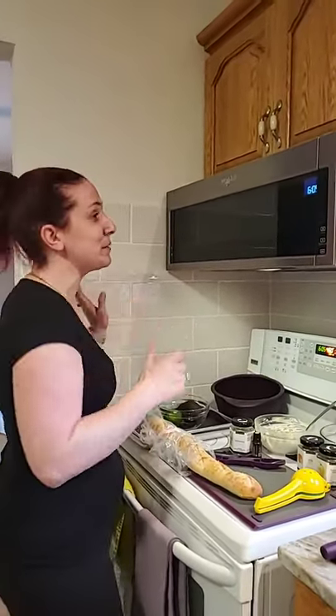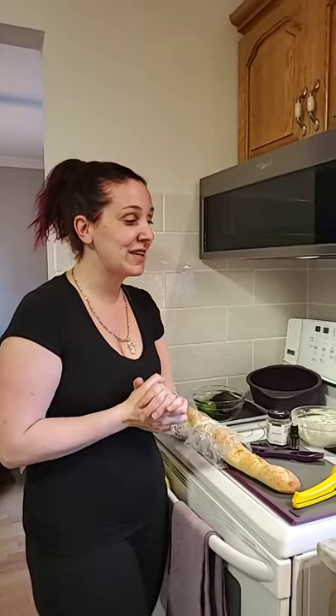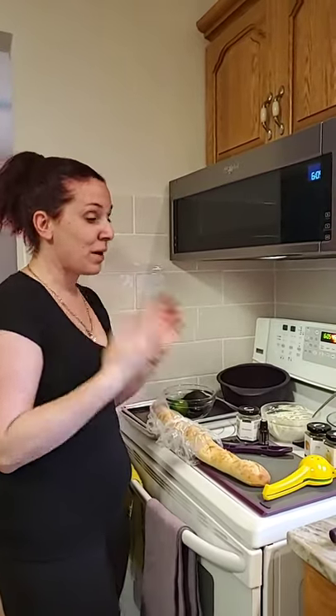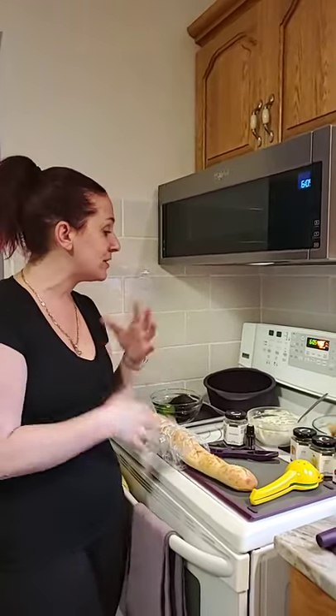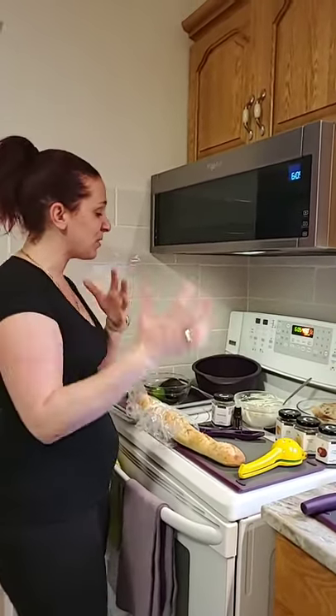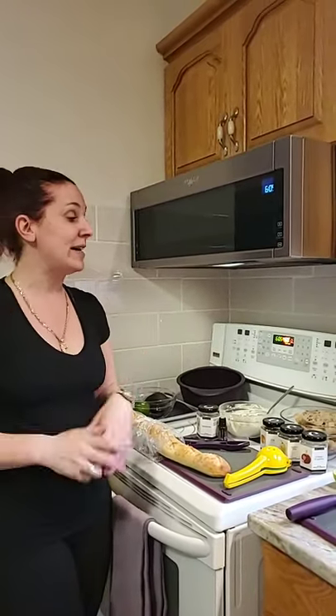Hi everyone, Melanie Seekart here. Welcome to my kitchen. Thank you so much for tuning in. If you're catching this as a replay, kindly hashtag replay and please don't ever be shy to ask any questions. So I wanted to come on and give you guys a little bit of what's happening in my kitchen for dinner tonight. We have a few little things happening, so let me dive right in.